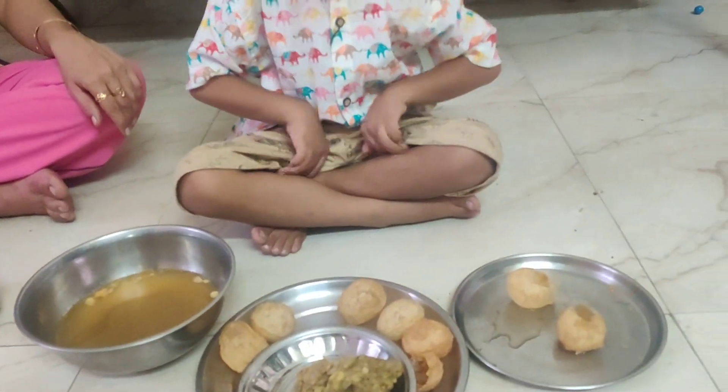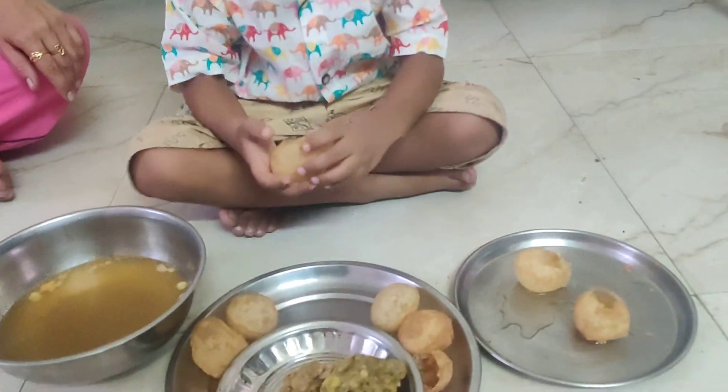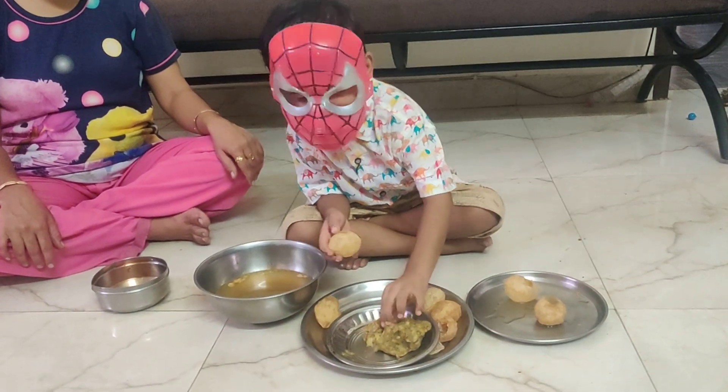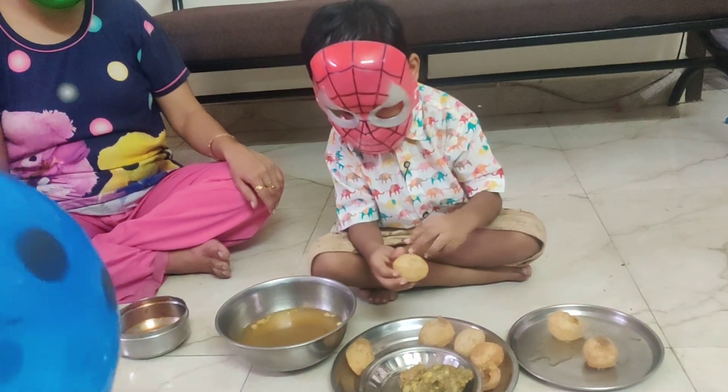Pani Pata Challenge! Pani Pata Challenge! Spiderman, very fast! Yes! Very fast! No Pani! Without water!